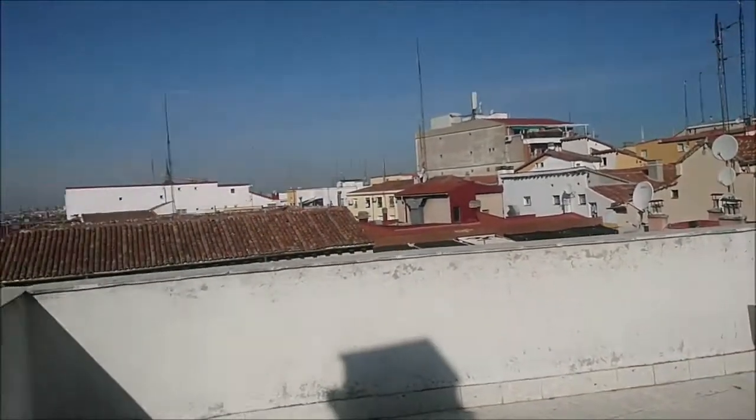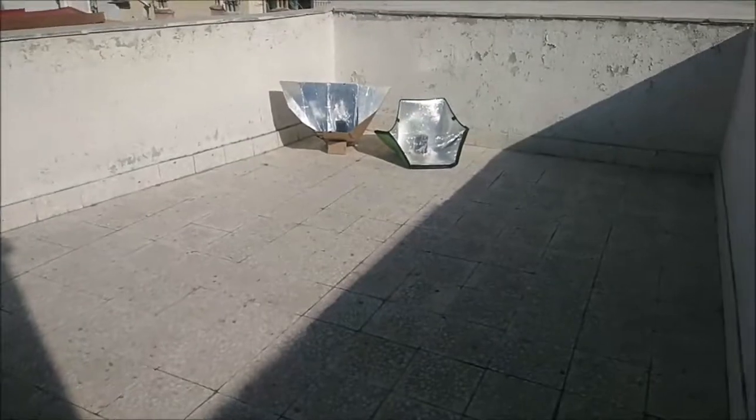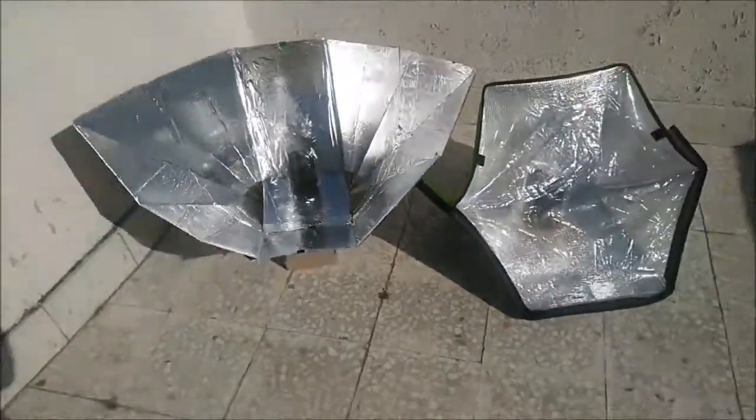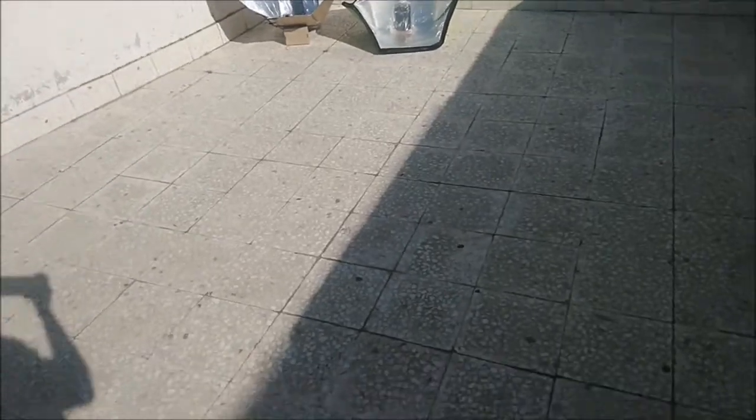Those are the cookers. It's going to be a sunny day. I didn't align the cookers with the sun perfectly because I don't want to come back and forth — I just want them to be at the right angle in about an hour or so.